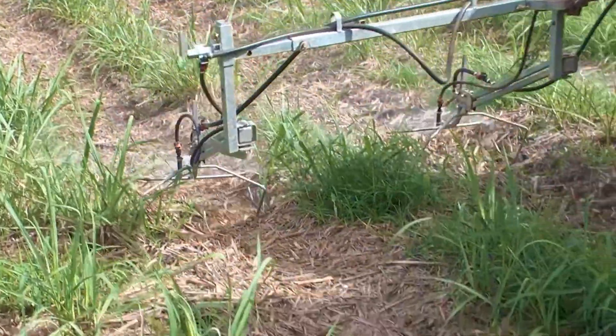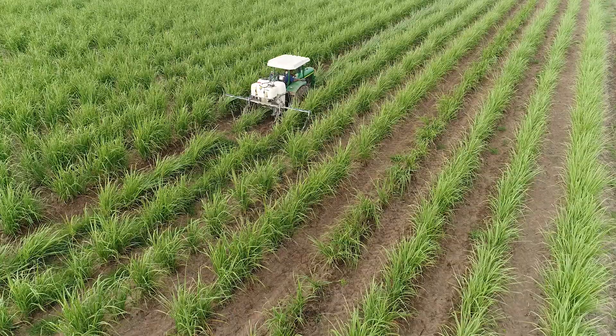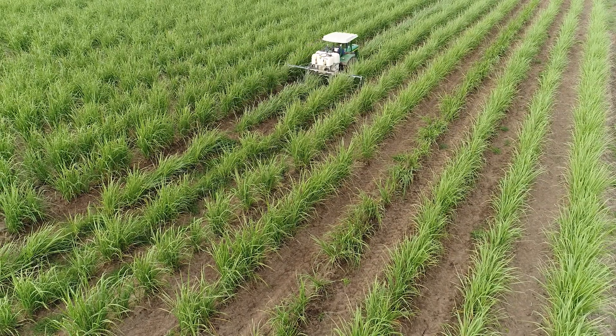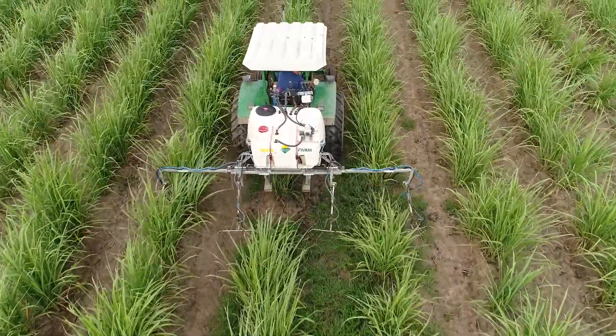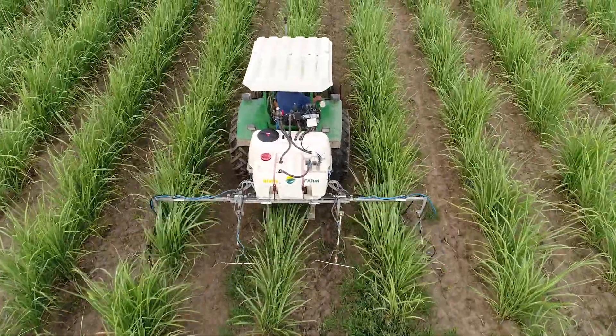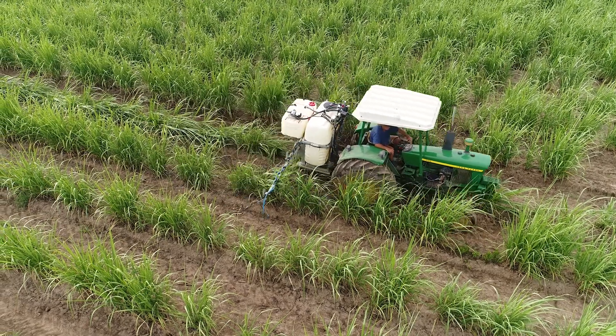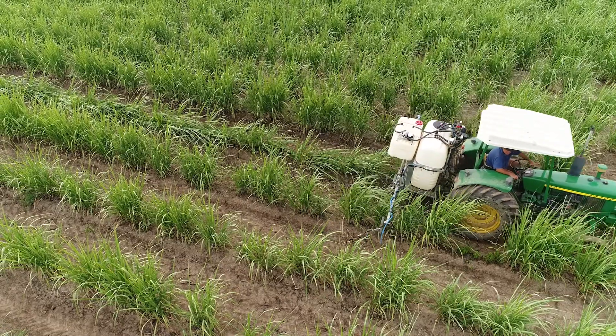What you are seeing with the machine operating in the paddock is, from a distance, not much different to any other three-point linkage in-row type sprayer. The only difference here is that we have two tanks: one tank for the inter-row knockdown chemicals and one tank for the row chemicals. You can convert your existing sprayer fairly easily.